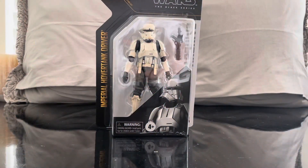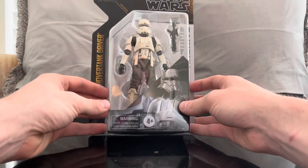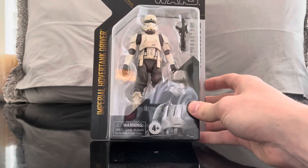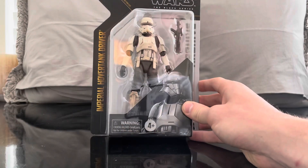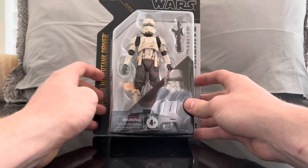Welcome to the channel. Today we have another 50th Lucasfilm anniversary Star Wars archive wave figure - the Imperial Hover Tank Driver. Why did I get this figure? One, I like troopers - troopers are always fun to put in your collection. Two, Mandalorian Season 2 - spoiler alert for those who have not watched it, I'm going to talk about it a little bit.